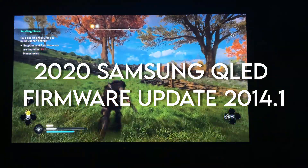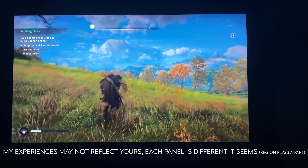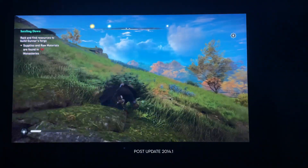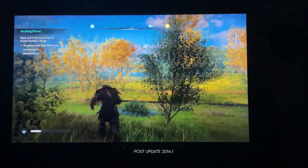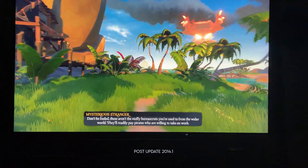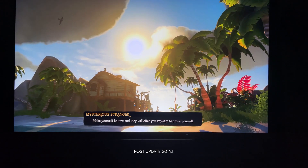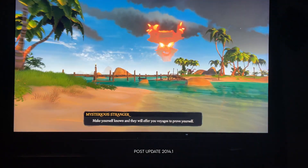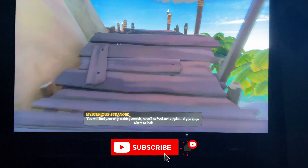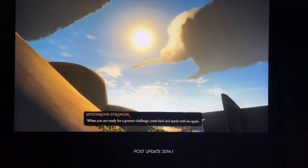If you are a 2020 Samsung QLED owner, you know that we have been on quite the rollercoaster ride when it comes to firmware updates. Hey everyone, welcome to the channel Tech with KG. This video is going to be a try-at-your-own-risk video — my first impressions of firmware 2014.1 for the 2020 Samsung QLED TVs. Expect a sequel to this video, because I've never seen a firmware update that completely changed the core of a TV.